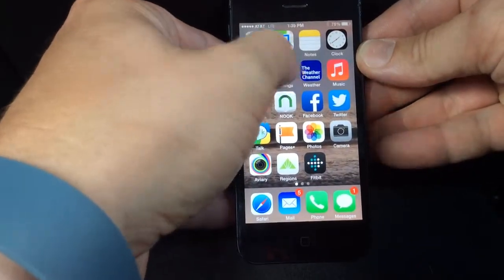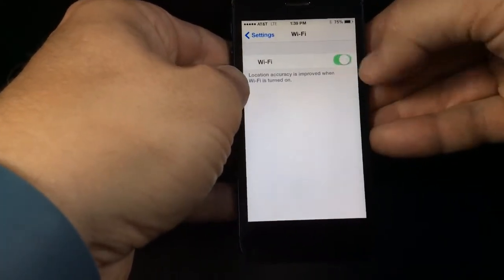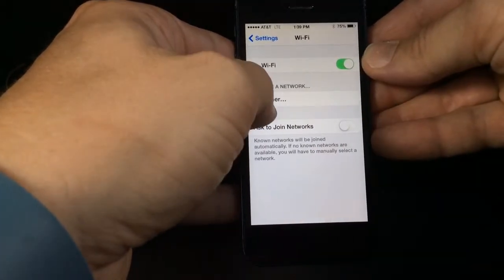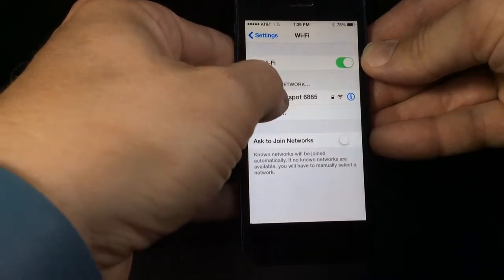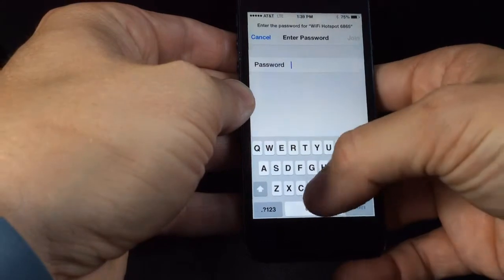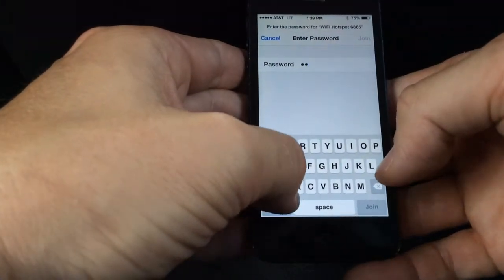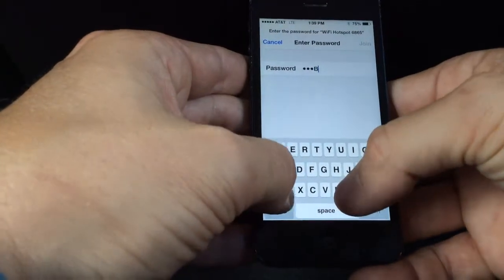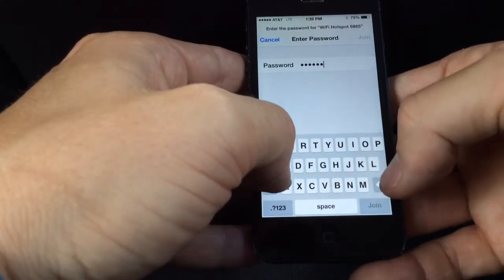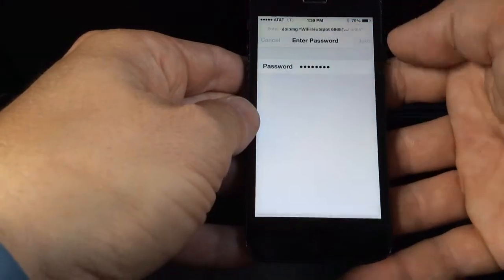We're going to locate the settings on our phone, go to Wi-Fi, and make sure our Wi-Fi is turned on. Then the hotspot network is going to pop up pretty quickly — there we go. I'm going to select that and enter in the password. Make sure you're paying careful attention to the capitalization on the password — that's very important. Now I'm on an iPhone, but most devices are going to be a similar process. And of course, if you have any questions, just give me a call.